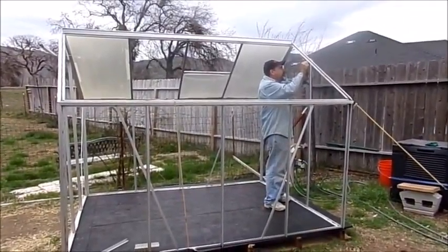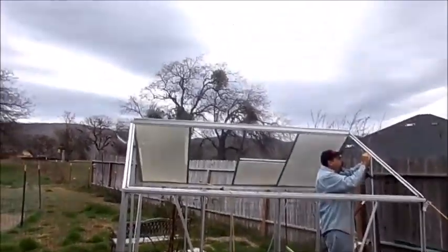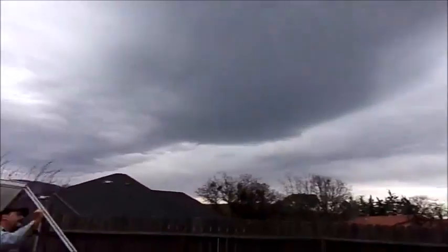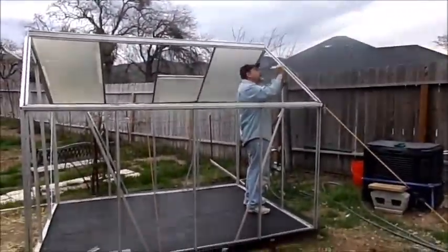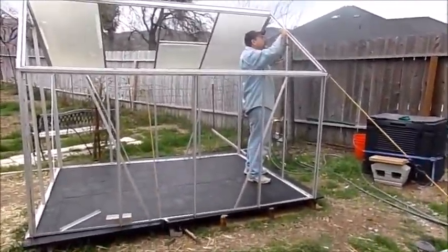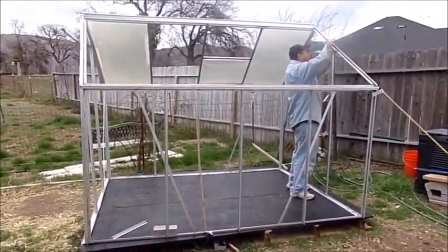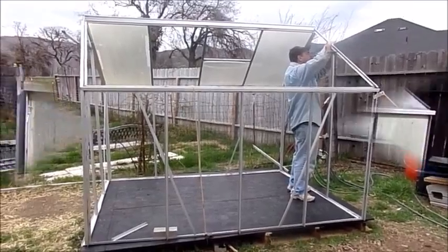We're back working on the greenhouse, trying to get it up before the weather hits and get the floor covered before it rains. Luckily we put the bungee cords on because it did move the frame a little bit — it's sitting on there crooked. Anyway, we're going to get back to work and hopefully I can show you it done before he has to go to work.